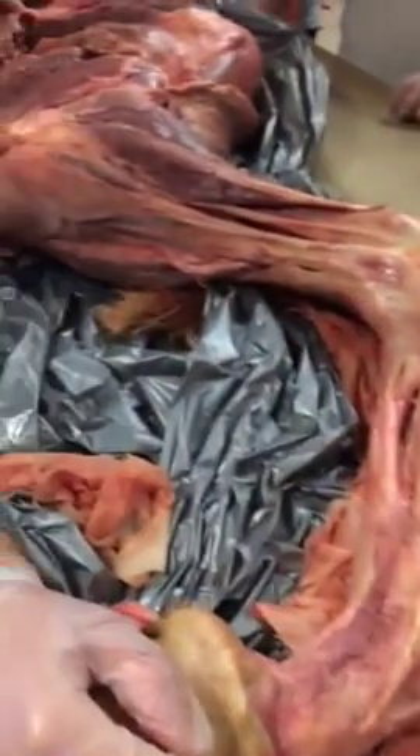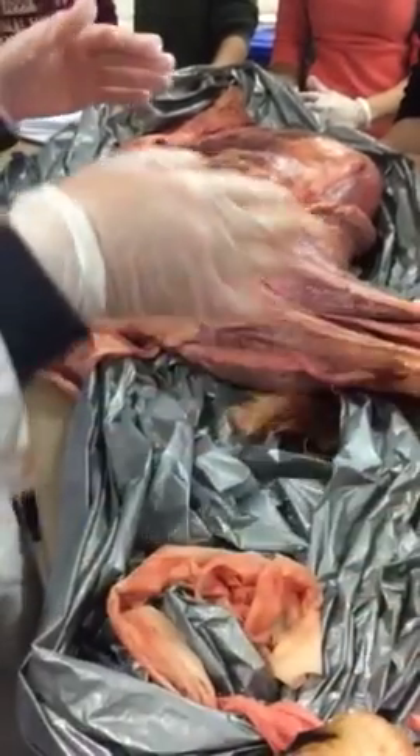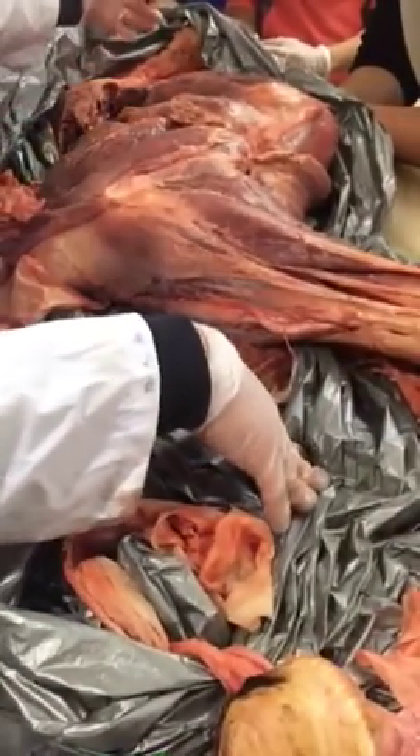When we talk about the stay apparatus, does anyone know why there is a stay apparatus? Basically so the animal can stand while sleeping — they're prey animals so they can run away quickly.